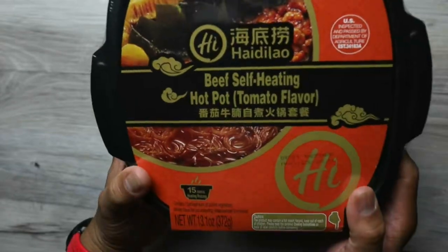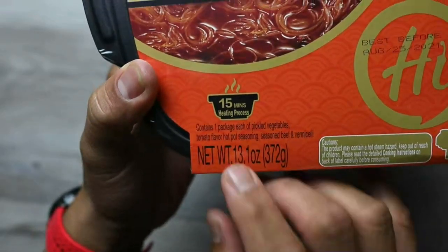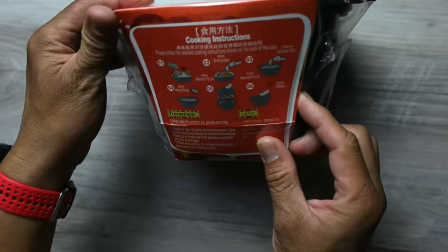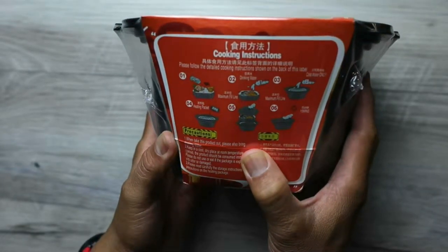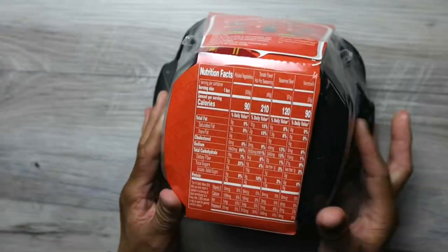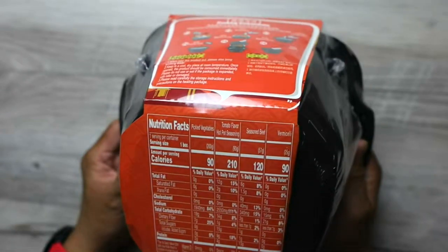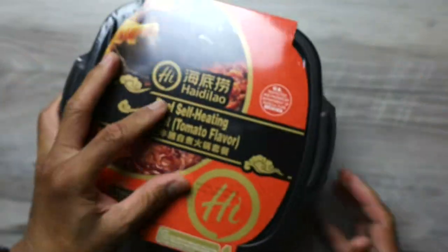It has a 15-minute cook time, and inside this package — unlike other ramen packages where it comes with pickled vegetables, seasoning, beef, and noodles — it's not just a plain ramen package with nothing inside. It comes with six cooking directions. It says when taking this product out, please also bring drinking water. You're looking at about 510 calories for the entire thing: 90 calories for the vegetables, 210 for the seasoning, 120 for the beef, 90 for the noodles. Let's open it and see what's inside.